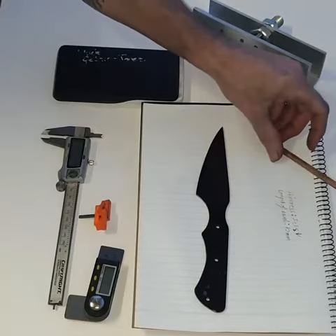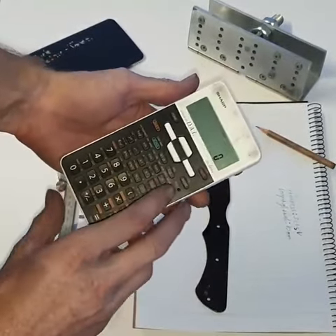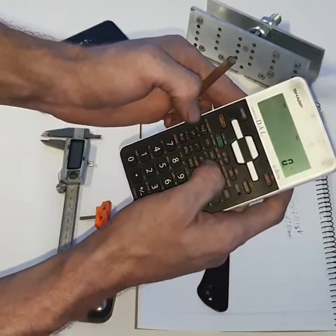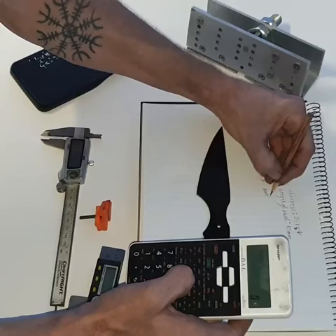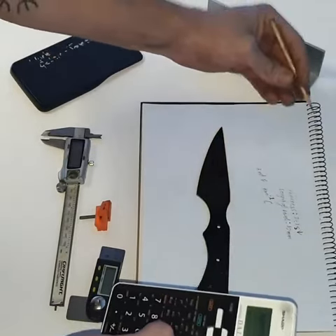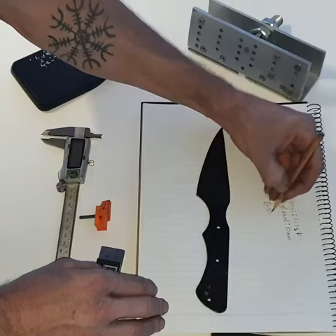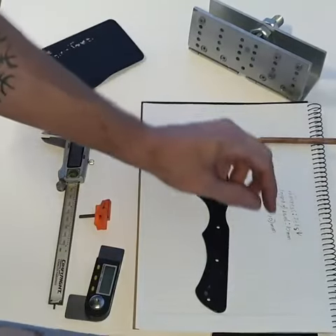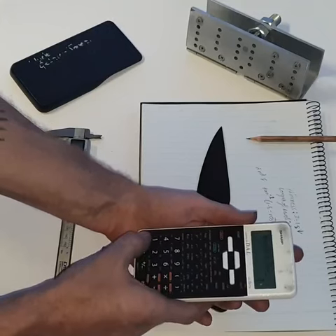Get out your calculator to double check this and make sure you can see it. The easy way to do this is press 2nd F and then tan negative 1. If you have your phone, you can just press inverse tan and it'll do the same thing. Now you want to divide the half thickness by the length of bevel — do that in brackets. So 1.5 divided by 10mm.